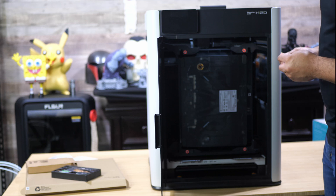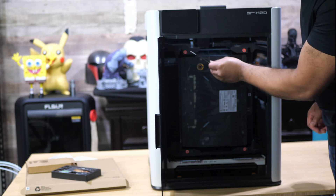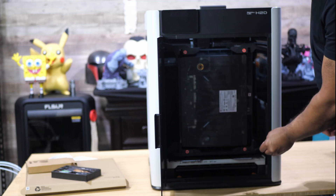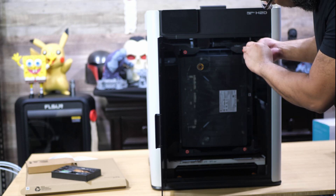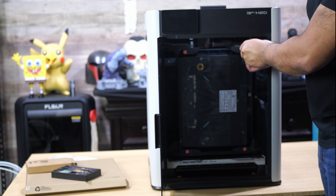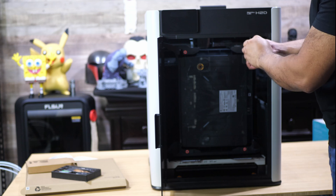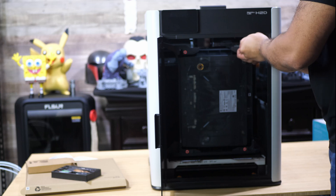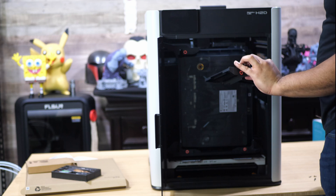To save space in the box, Bambu Lab put the AMS2 inside of the printer and secured it with a number of screws. First, we need to remove all of those screws and remove some bracket pieces in order to take the AMS2 Pro out. It's easy to find where these screws are because they're labeled with a red sticker. Just take the longest Allen key that they give you in the box — there are only two of them — and use that to remove the screws. Once you remove those screws, you'll be able to take the AMS2 Pro out.